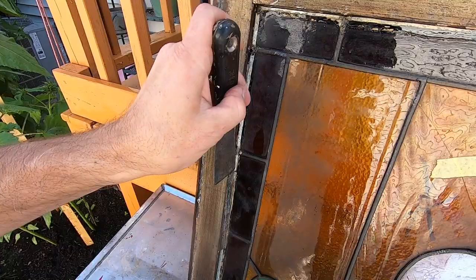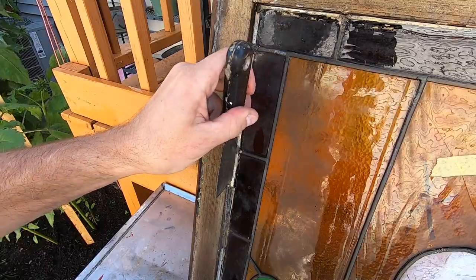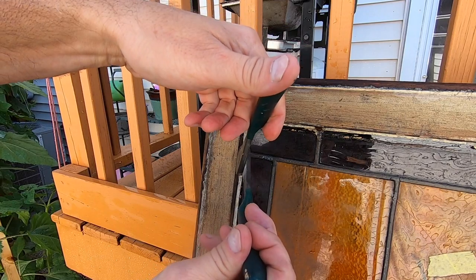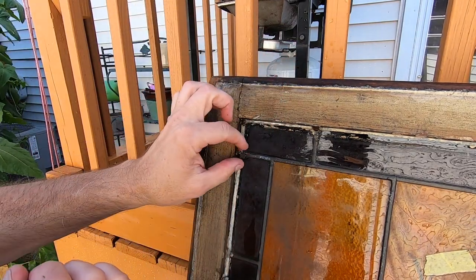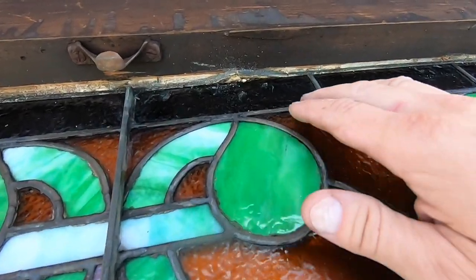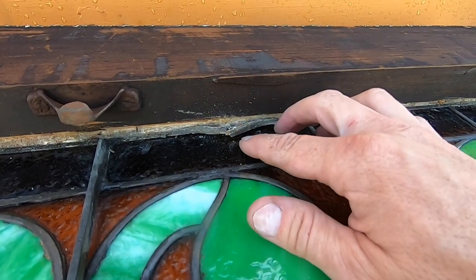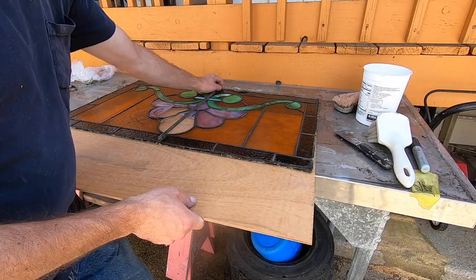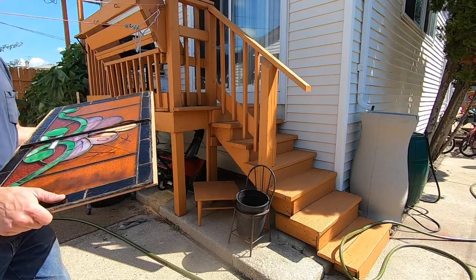There's old dried up window putty around the whole window. Once I'm able to chisel out the putty, I then remove these small nails that were used to hold the glass in place before they puttied. Now I've got to start working it loose. Some of the lead border has disintegrated and that's going to need to be repaired as well. Now I'm going to transport this to my basement workbench where all the fun begins.